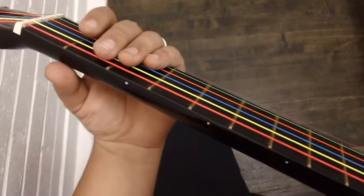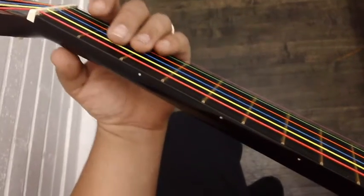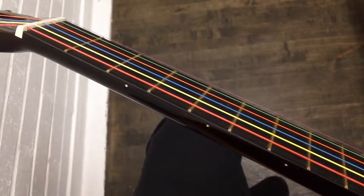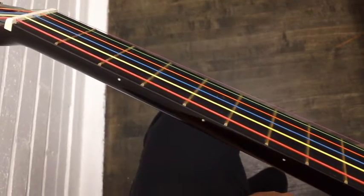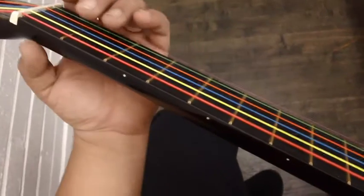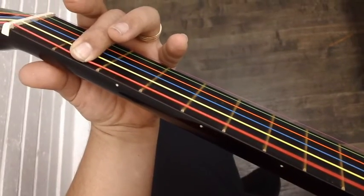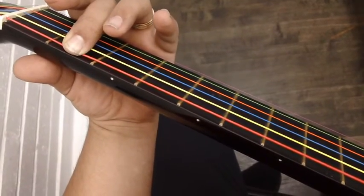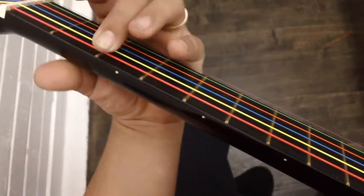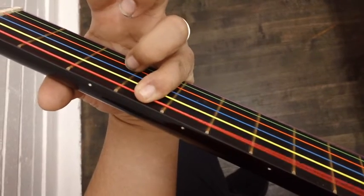Now, your proper finger placement. Ahora, la correcta forma de poner los dedos: the first note, we don't need our finger — we just strum the red string. Then the second note, F sharp, we use our middle finger. Usamos nuestro dedo del medio en la F sostenido. Después para la G sostenido — on G sharp — we use our pinky.